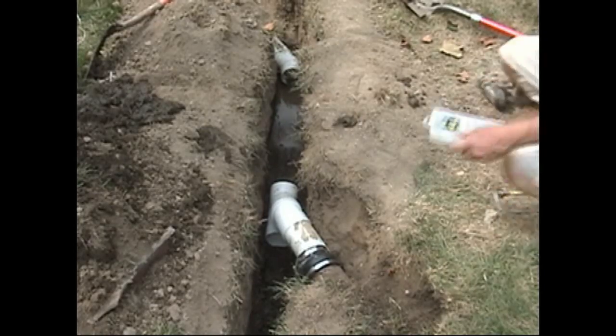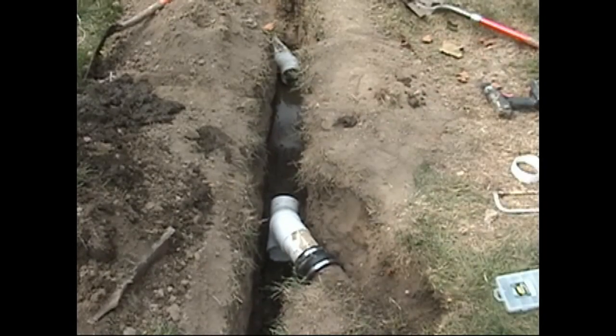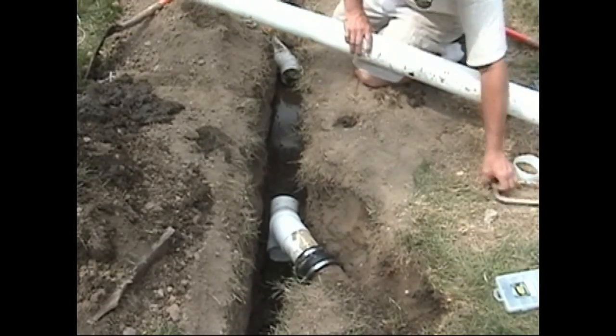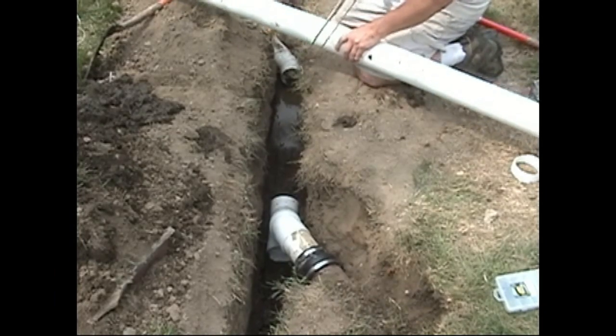Hello, I'm Chris with Atlantic Drain. In this segment we are putting together a new downspout drain line, and also we have an existing line that we're tying in.